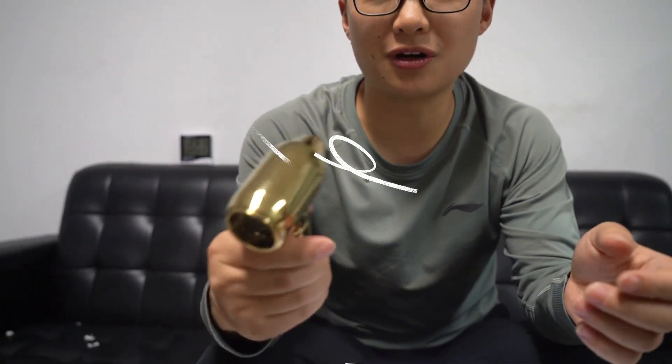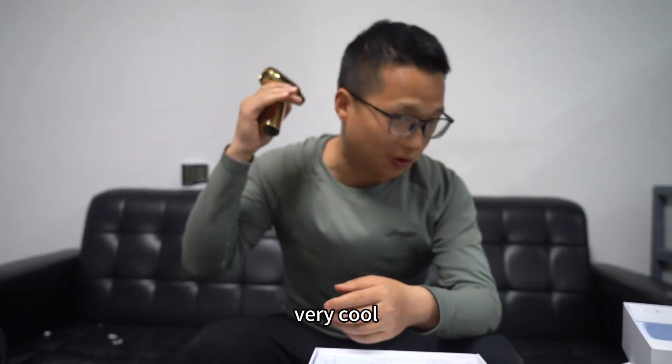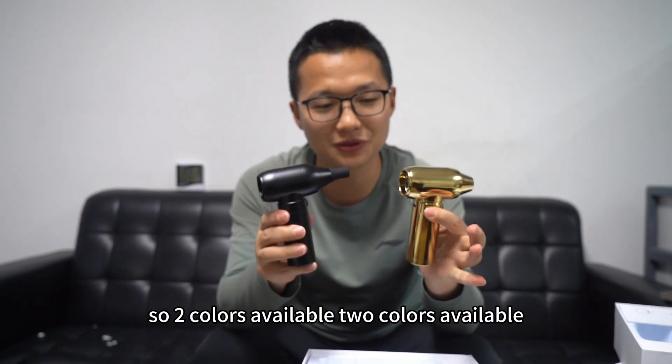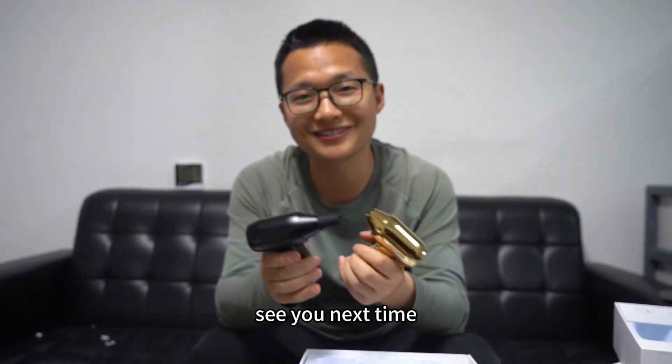Very, very strong from power. More personal time to clean. That's very cool. Two colors available — amazing. Thanks for watching, see you next time. Thanks, bye-bye.